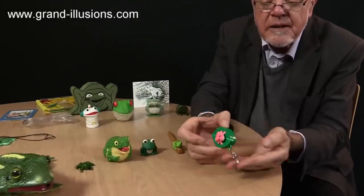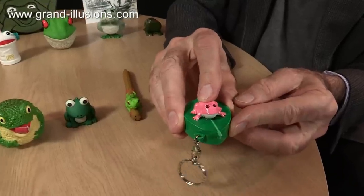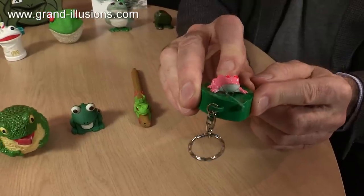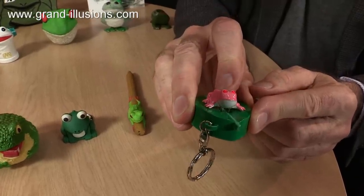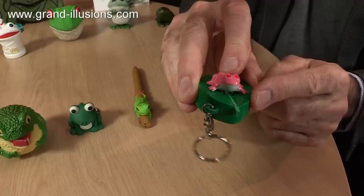Very soft this one — it's supposed to be a leaf, it's a key fob. When you push the back of the pink frog — it's a tropical one of course — it makes a very soft noise, and the eyes light up electronically, and there's a place for the battery compartment inside. Quite sweet.